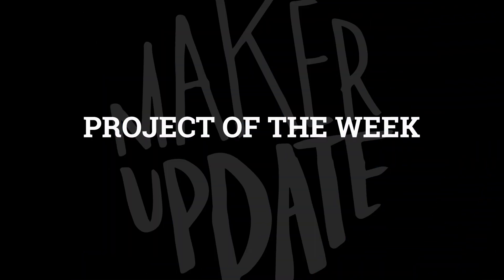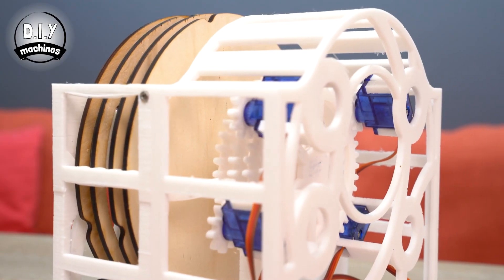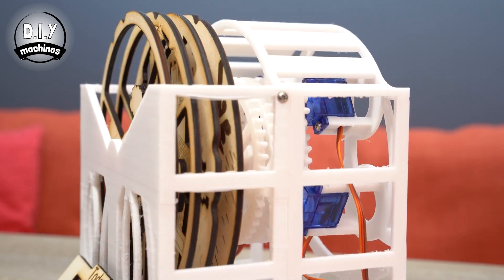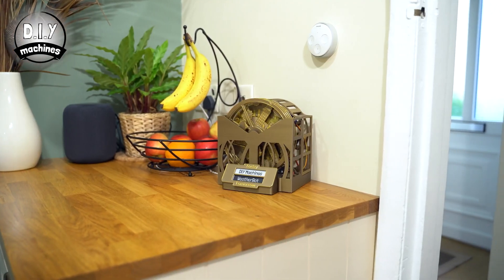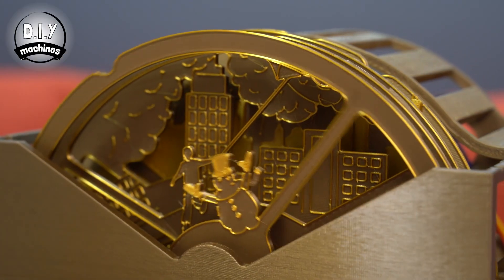So on that note, let's get started with the project of the week. Last week, Tyler identified the undiminished maker interest in creating clocks. I'll add another project to that list: making your own weather station. That's why it's really something special when a new weather station idea comes along. The WeatherBot Forecaster by DIY Machines is literally a new spin that I'm excited to see.